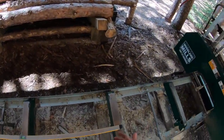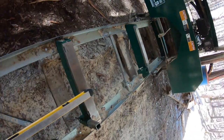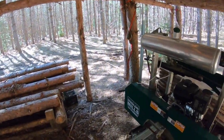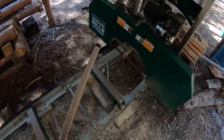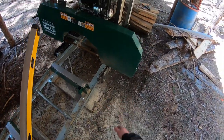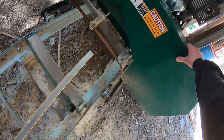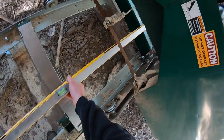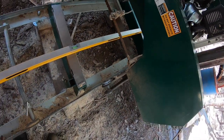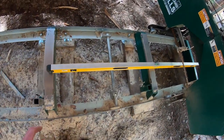Why does it go out of flatness? Well, we've got lots of winter here in Canada. The frost coming out of the ground can throw off my base a little bit, because all this is is a piece of wood and a block on the ground. If I were getting serious, maybe I'd put a foundation in below the frost line, but I'm not there.